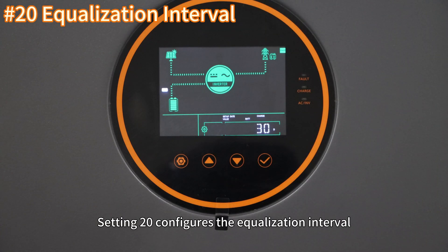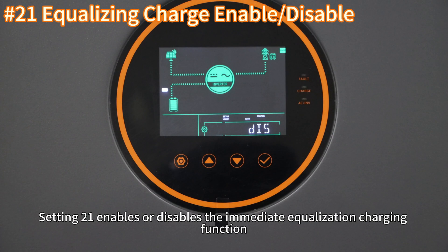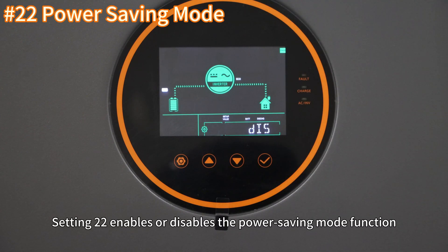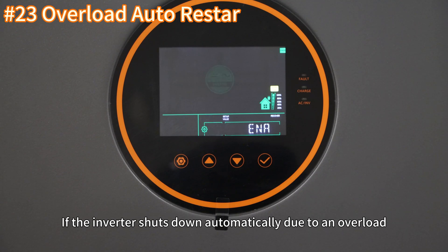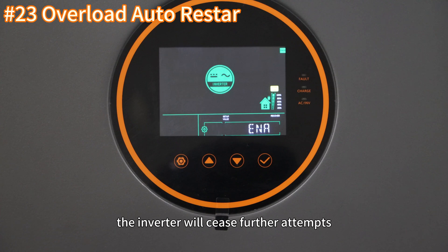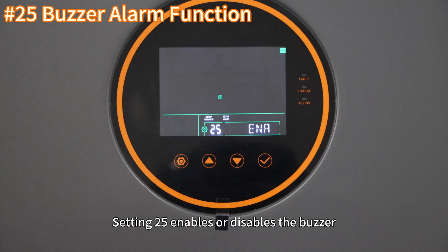Setting 20 configures the equalization interval, based on the default of once every 30 days. Setting 21 enables or disables the immediate equalization charging function. Setting 22 enables or disables the power saving mode function. Setting 23 enables or disables the automatic restart function after an overload. If the inverter shuts down automatically due to an overload, it will attempt to restart after 3 minutes. After 5 restart attempts, the inverter will cease further attempts.